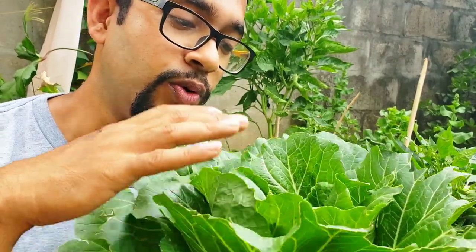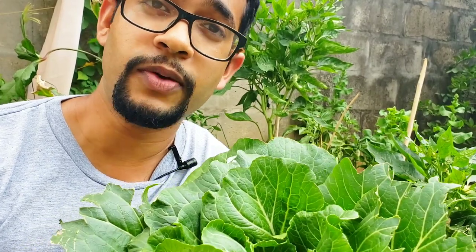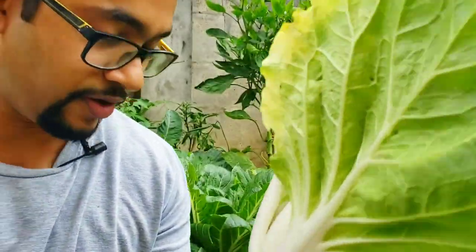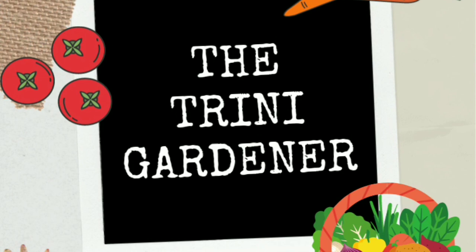So let's talk about how to grow your own pak choy, also known as bok choy, in your home garden — 100% organic, super simple, easy, affordable, and with the least amount of space possible. This was growing in a brick hole right here, so no matter what you have, you can grow pak choy.